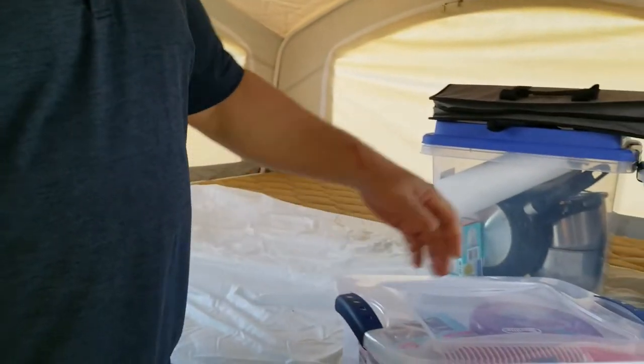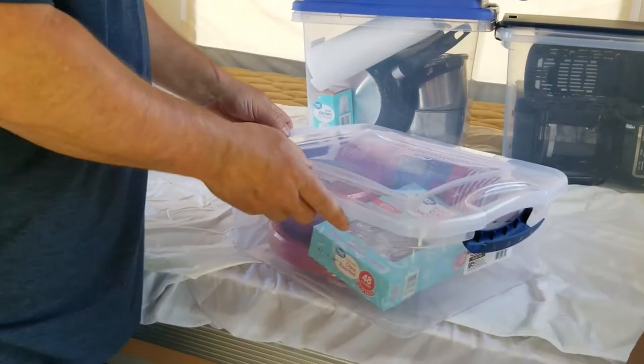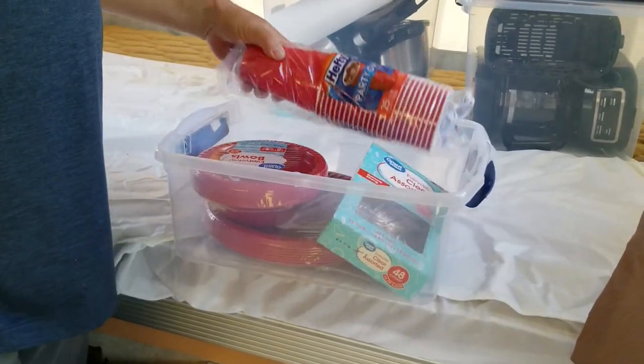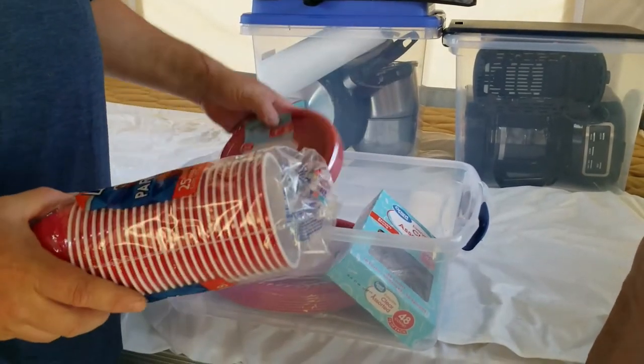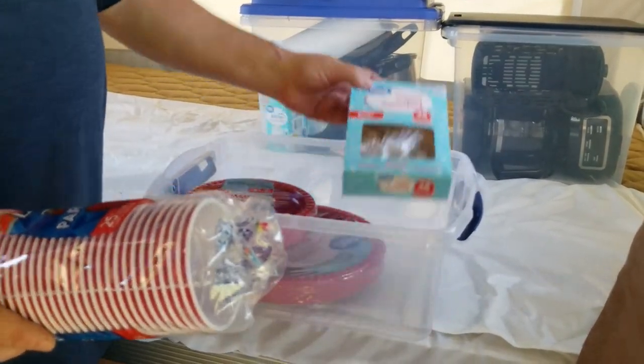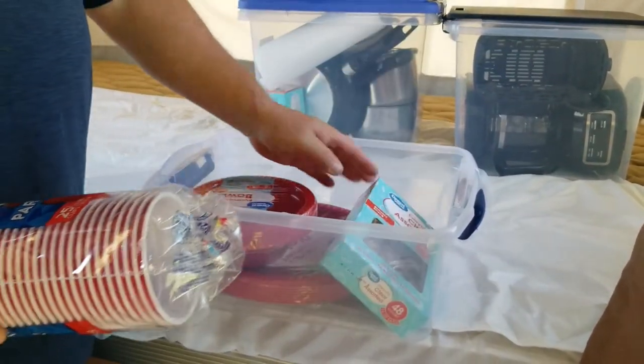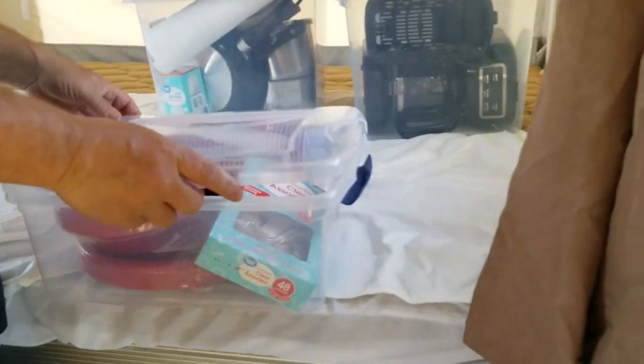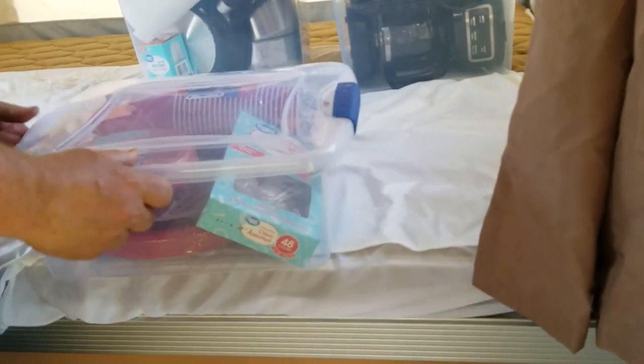Because of COVID and stuff, we don't want to be using real plates and such. So you get 25 cups, 25 bowls, 25 plates, and a 48-count of forks and spoons. That's one set — if you need more because your trip is longer or you have more people, you'll need to get what you need.